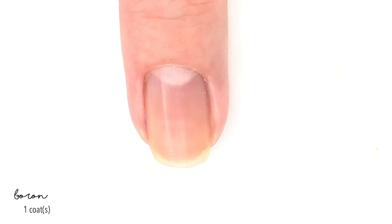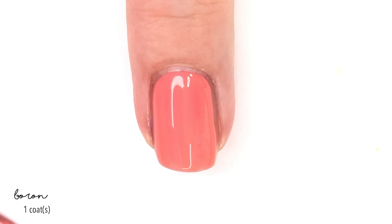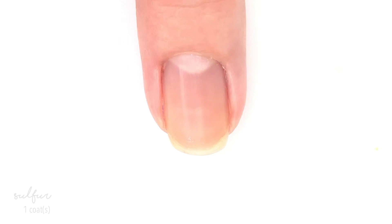Next up, we have Boron, and this one is probably my favorite. It has a thicker formula like the teal-ish one that we swatched earlier and it goes on really well. That first coat is actually almost good enough to be done — if you're in a rush, you could totally get away with one coat. But I do like that second coat just for the full feeling of a complete manicure. Two coats of Boron, and I absolutely love it. Definitely the color of the year.